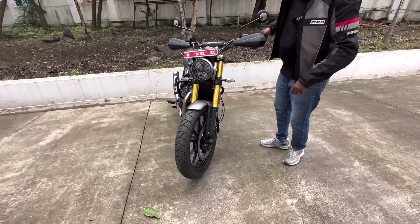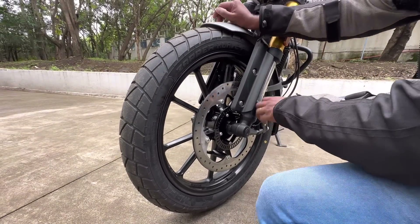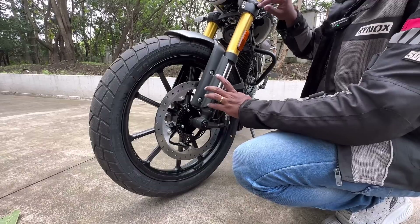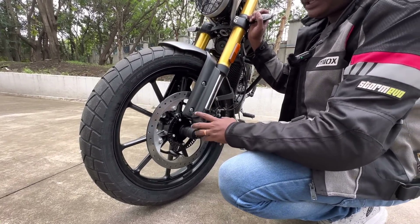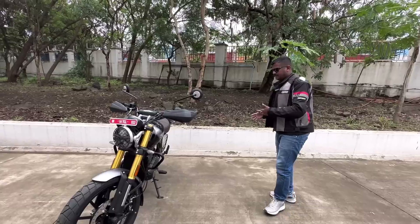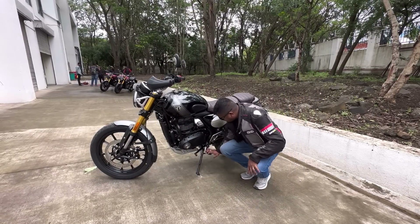For brakes, the Scrambler 400X uses a 320mm disc with a Brembo caliper — specifically a 4-piston radially mounted Brembo caliper. We have dual channel ABS, and for rough off-road conditions, we also have switchable ABS.